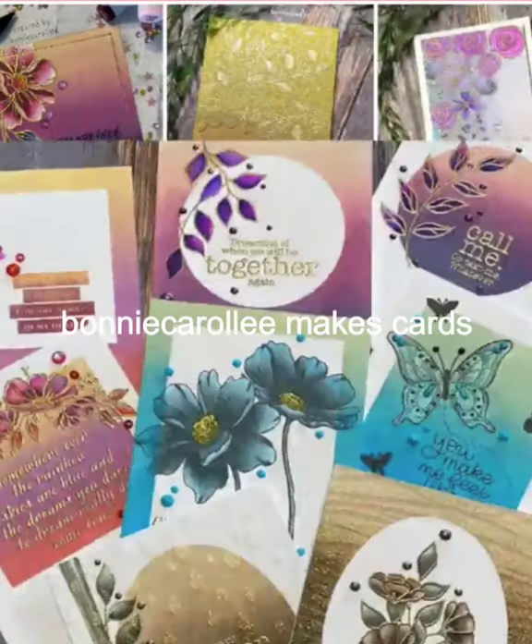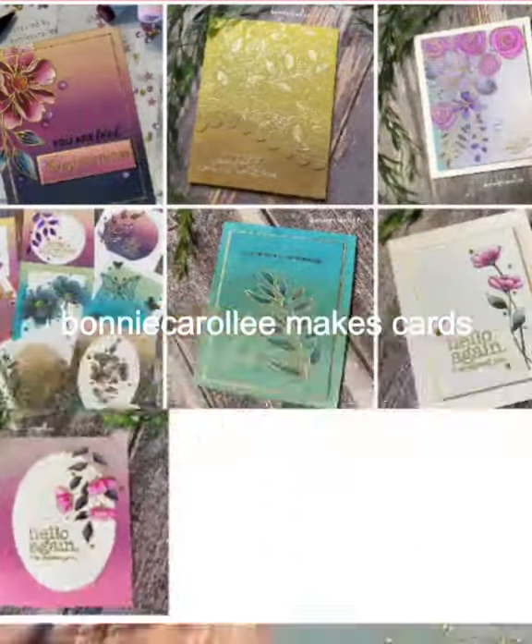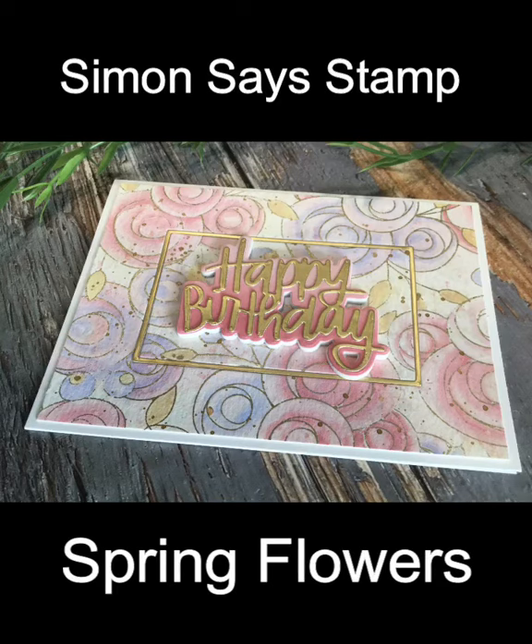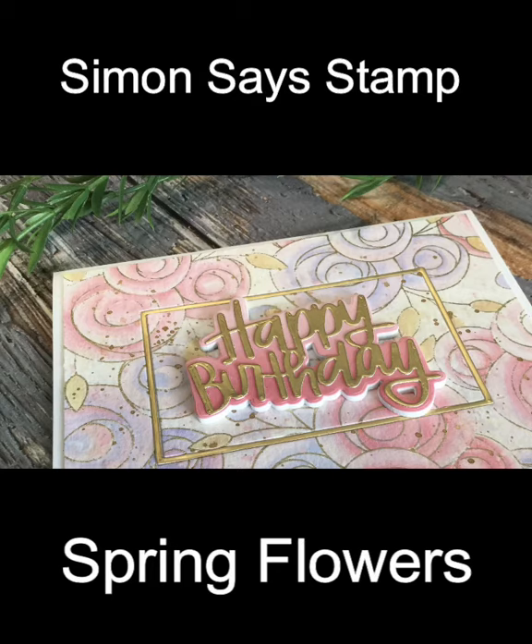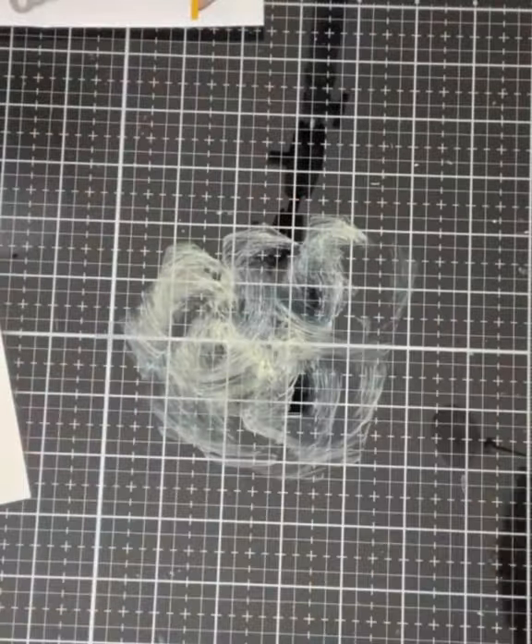Hi everyone, welcome to Bonnie Carol Lee Makes Cards. Today's card features a cling stamp by Simon Says Stamp, Spring Flowers. The beautiful stylized floral images make this stamp perfect for a background or as the main show. So let's get started.